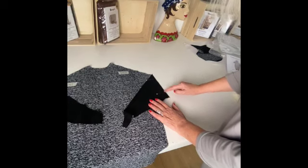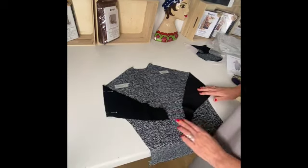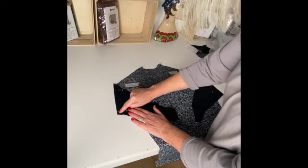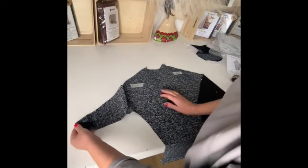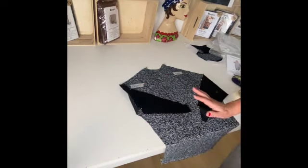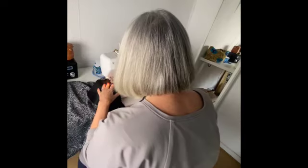Once we've got it pinned in, we are then going to sew on the machine with a one centimetre seam allowance on the side front and the side back seam. Once we've sewn it, we're going to flip it out and give the seam a good press.